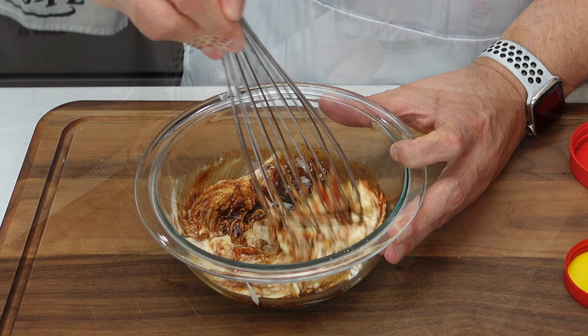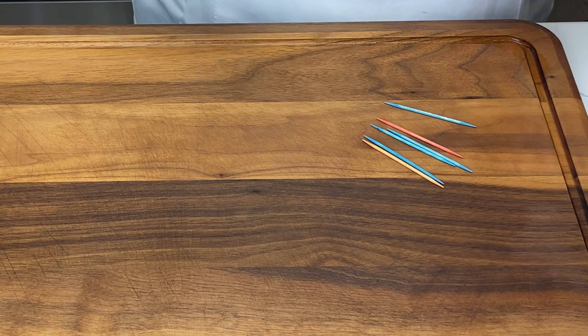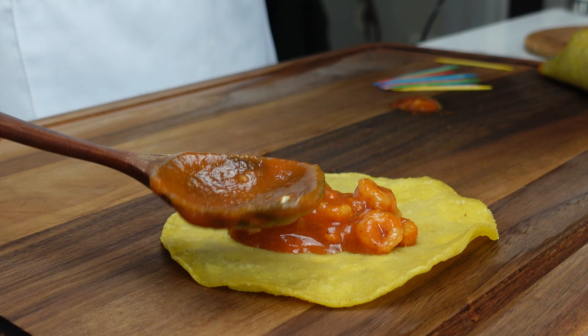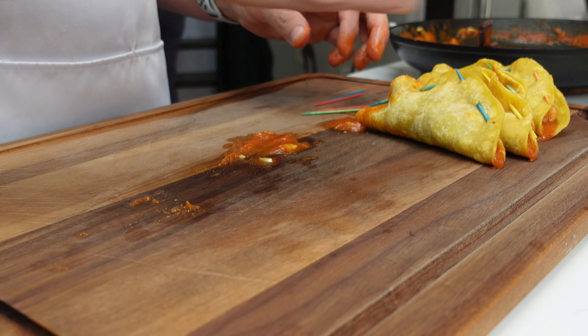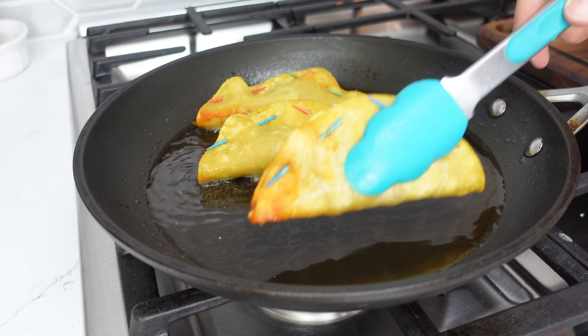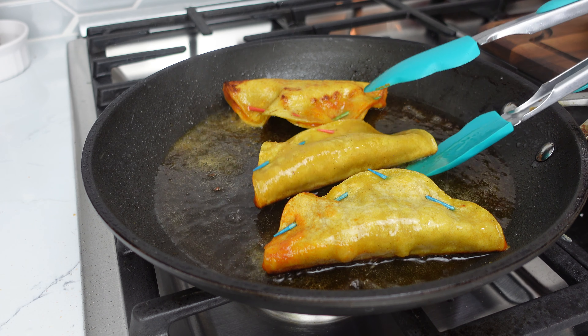Whip until smooth and we'll set this aside and start on the tacos. The second step in these tacos is where the magic happens. We're going to stuff each one and seal them with some toothpicks so we can give them another go in the frying pan. Another reason you want to fry the tortillas ahead of time is to make them a bit more pliable so they don't break when you assemble the tacos. This step gives them some extra texture and flavor, and believe me, it is worth it.